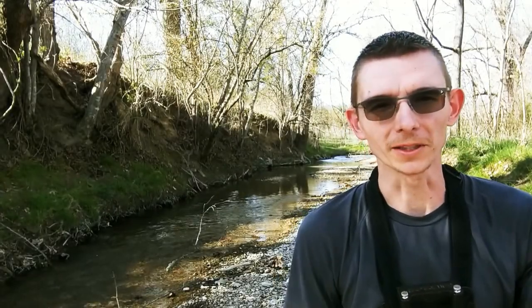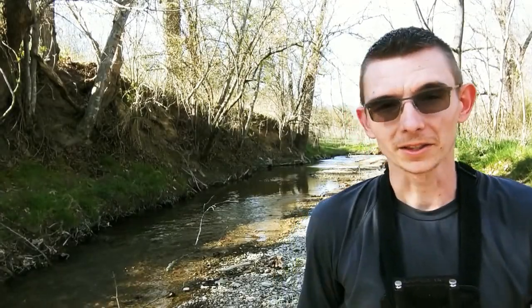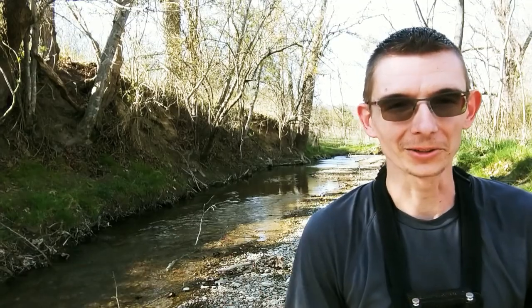What's up y'all? Welcome back to the Creek Life. Again, after work, I'm out here at a little ditch, and we're going to microfish it.